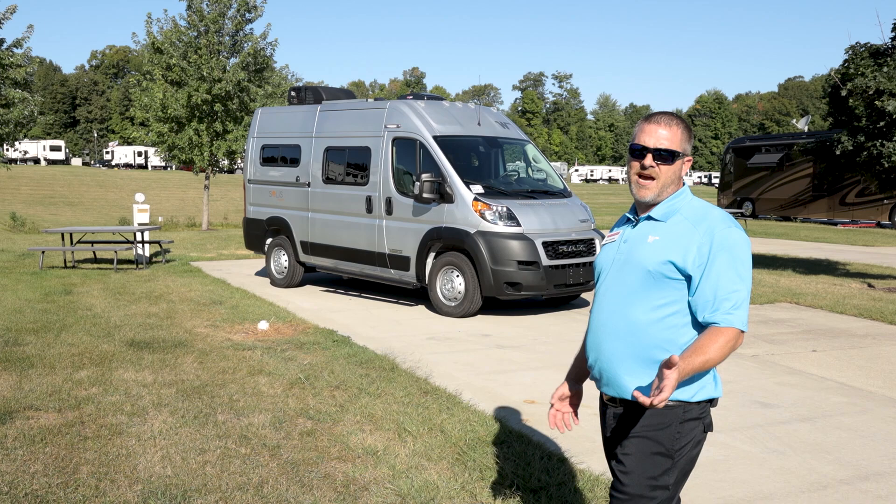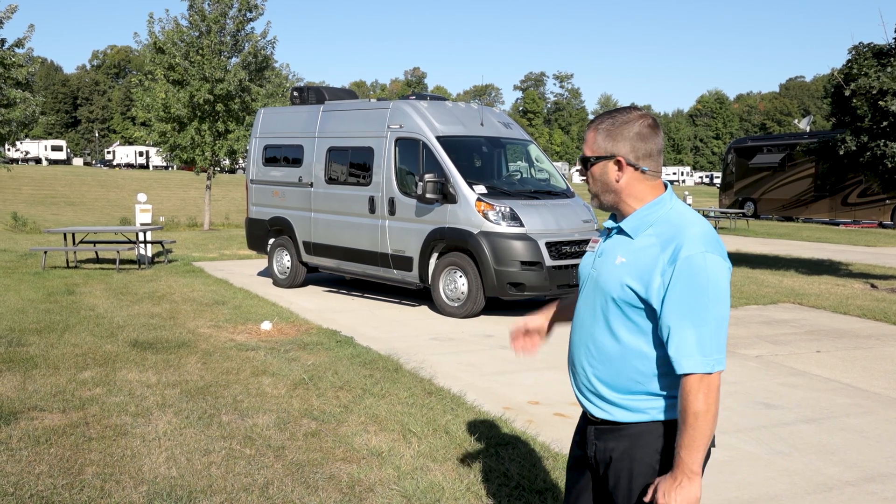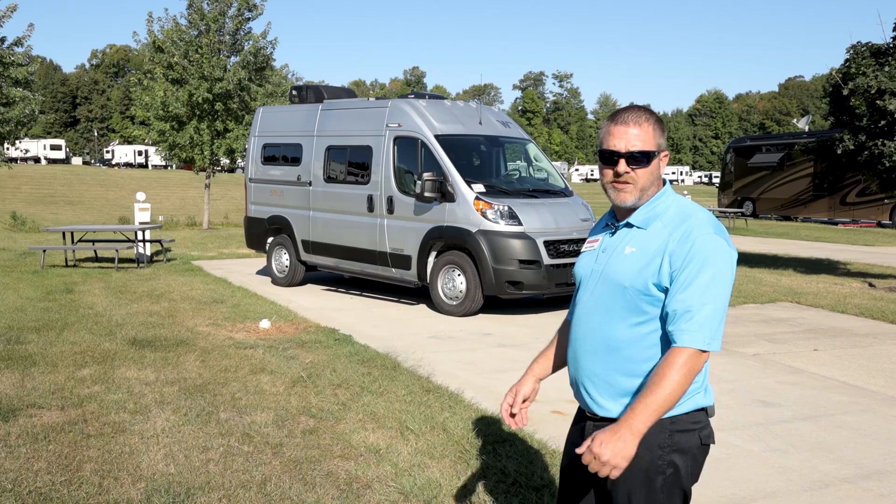Hey guys, just want to thank you for your time today. For more information on the Solus Pocket, reach out to General RV and get some information.